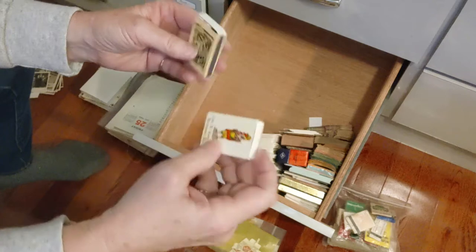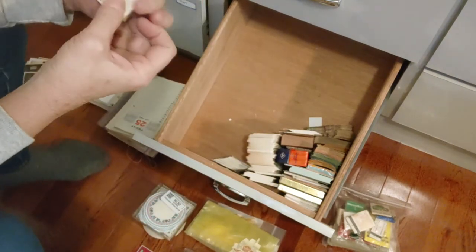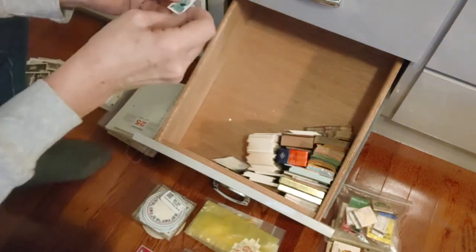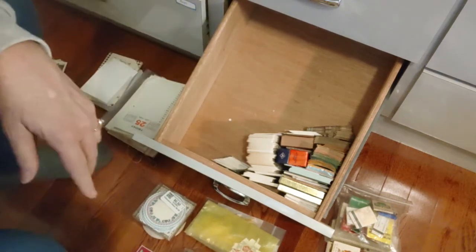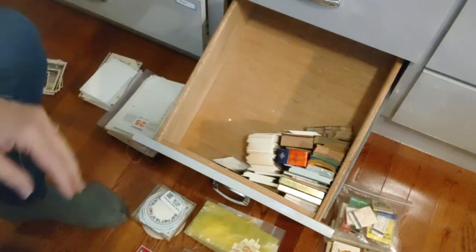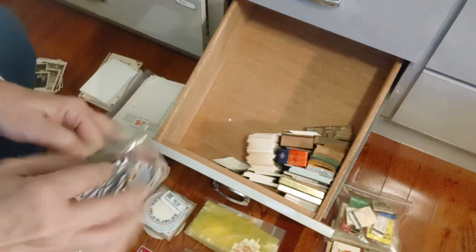These are actually match boxes that I got along with those matchbooks over here. And I'm probably getting in the camera — there's a random escapee stamp. I have to bring things down here as I'm organizing, so I'm probably getting my head in the camera, but that's how it is.